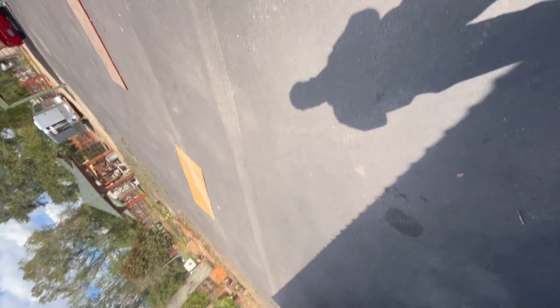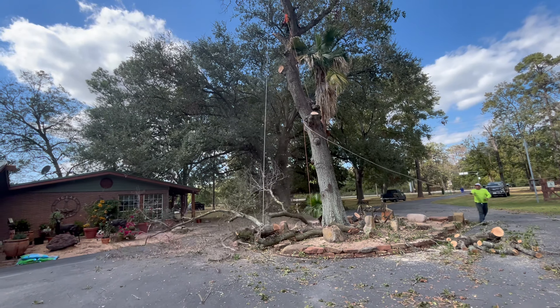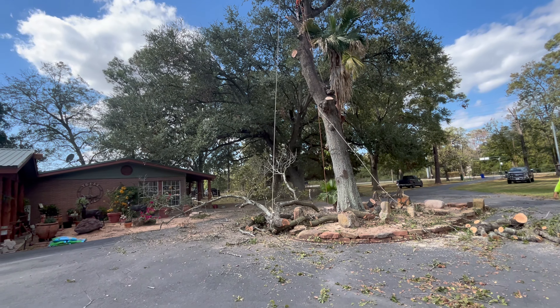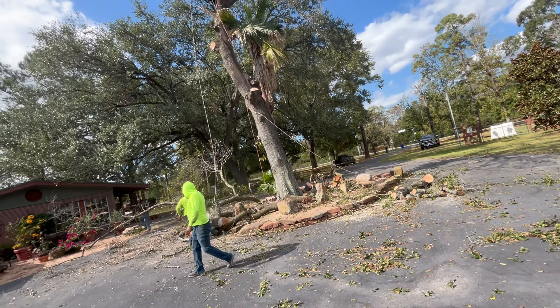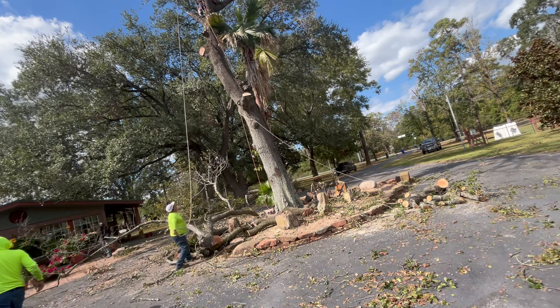They're about to drop this branch right here. Let me make sure I get y'all on the drone as well so y'all can see this branch fall. It's currently falling - let's get a good view of this. That was the dangerous one right there. That one up there is pretty dangerous too because it's pointing towards the house. But they're using these ropes over here to manipulate them while they're in the air. So once they fall, they're going to be dragged over this way instead of going towards the house. Oh my goodness, that felt hard - that's a hard fall right there, guys.